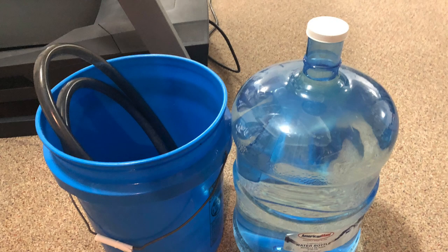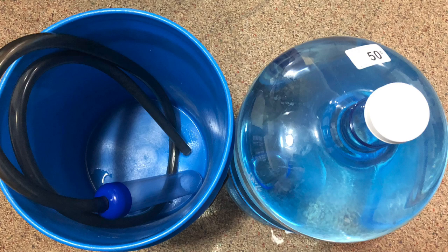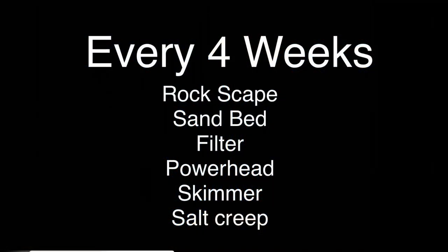I also do a 10 percent water change every two weeks. On my 45-gallon tank I do about four gallons every two weeks — that's just water in, water out.